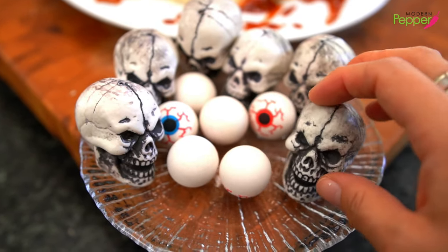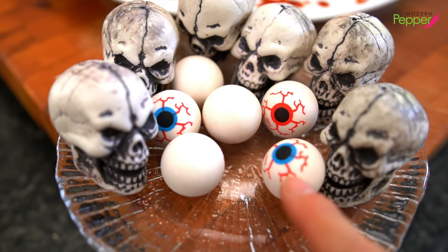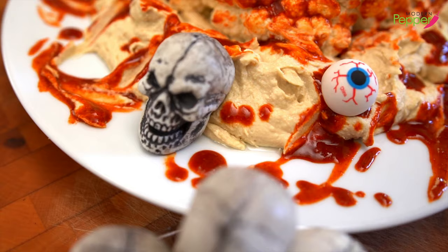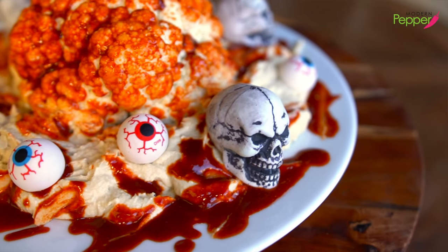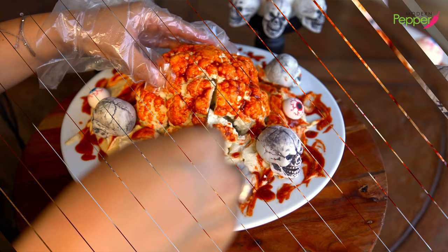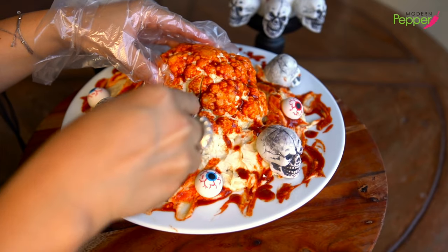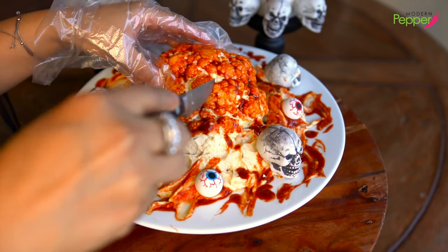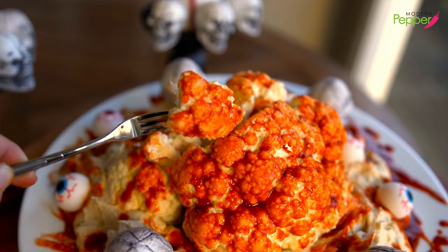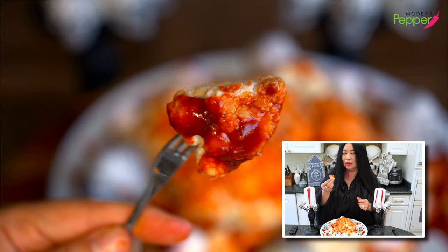I have some props — eyeballs and little skull heads. Of course rinse them well, and these are not edible, but we're just going to place them on our hummus. It's all coming together. When you're ready to serve this, go in with a knife and make more cuts around it so your guests can easily pull out each piece of cauliflower and enjoy this delicious and healthy cauliflower gochujang snack.